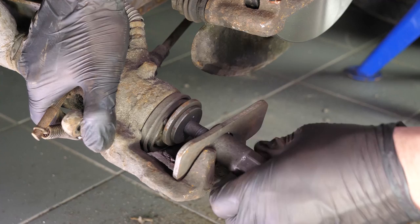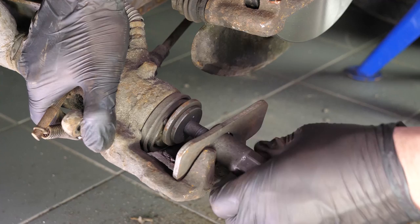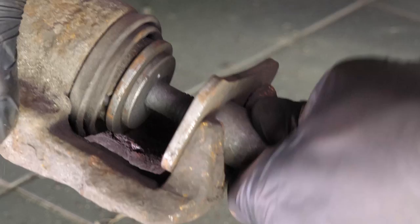Put the piston back. For this movement, you must have a brake caliper wind-back tool. This is a specific tool that will make it possible to wind the piston back, but also to turn it on itself to reset the self-adjusting system on your handbrake.